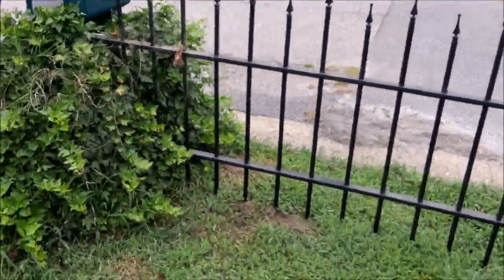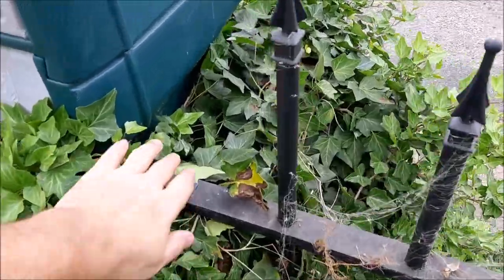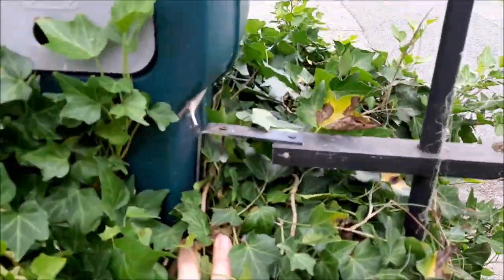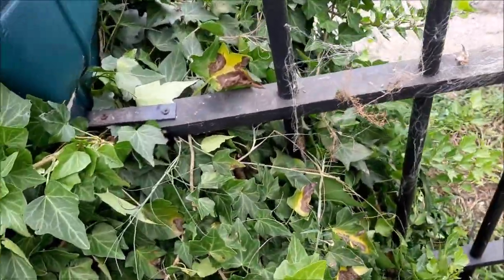I had some people asking how my fence goes together, so I figured I'd come and show the mailbox. I just have a bracket — the only thing that holds this end of the fence down here.